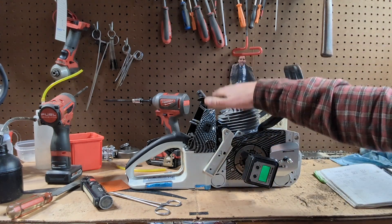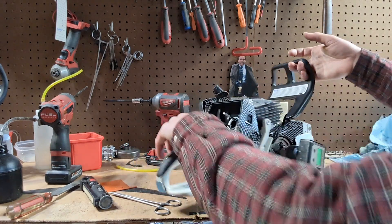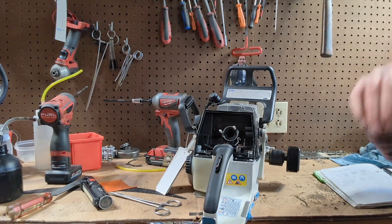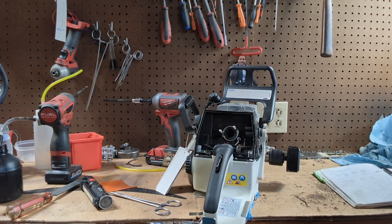So the cylinder is bolted into place exactly where it is, torqued and all that jazz. And we want to know where the intake, the exhaust, and the transfers are opening and closing at.